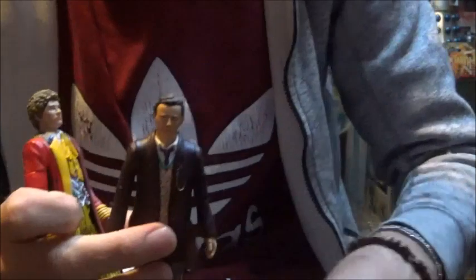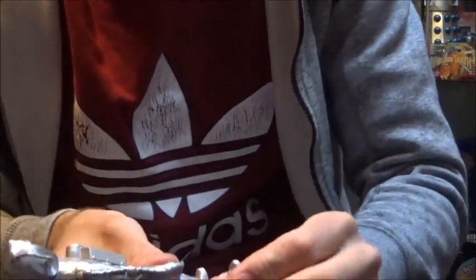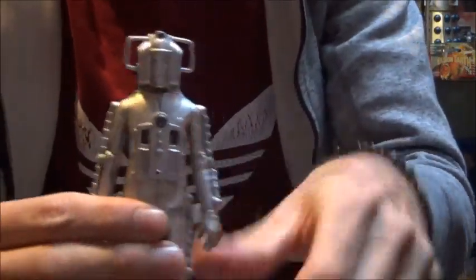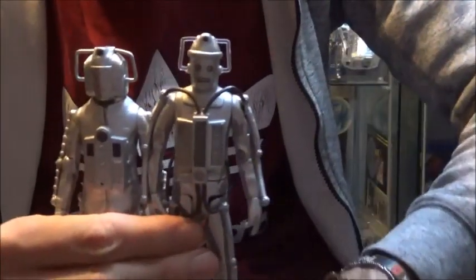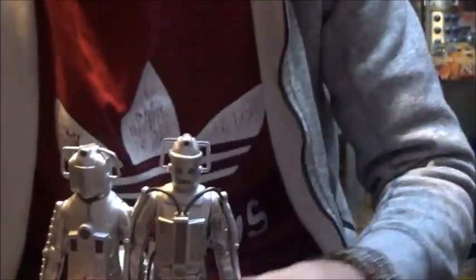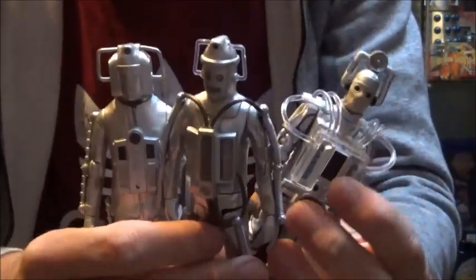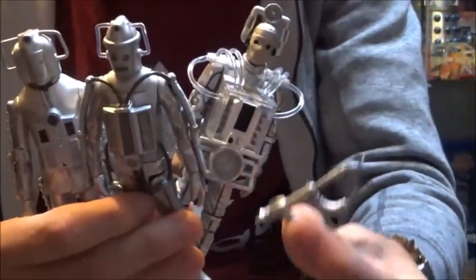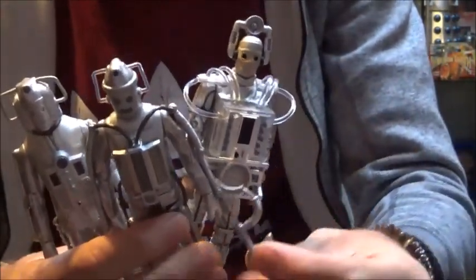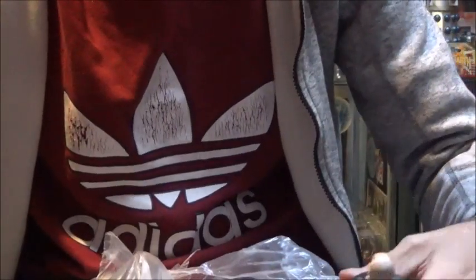It's nice to have a few more doctors. It's very nice to have the Seventh Doctor because I haven't got too many of those at the moment. Moving on to the Cybermen - we have an Invasion Cyberman here, we have a Cyberman from the Tomb of the Cybermen, and we've also got a Cyberman from the Tenth Planet. So there we have the complete Age of Steel set, and the Invasion Cyberman even comes with his laser gun. Fantastic - more Cybermen to add to the collection.